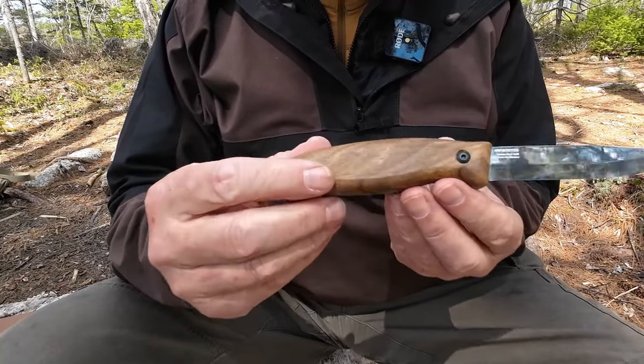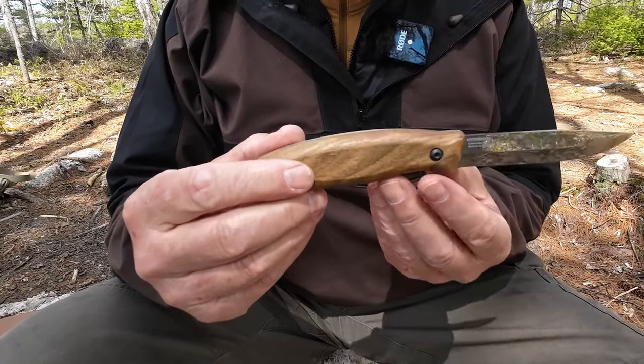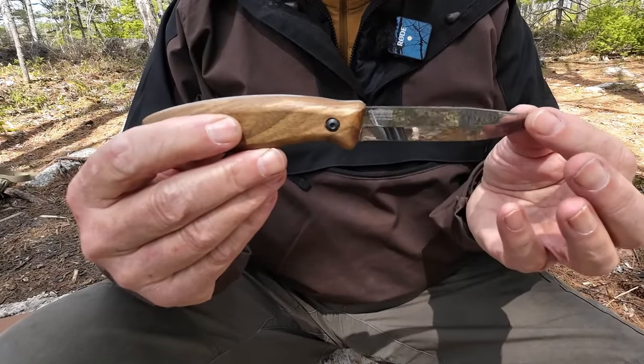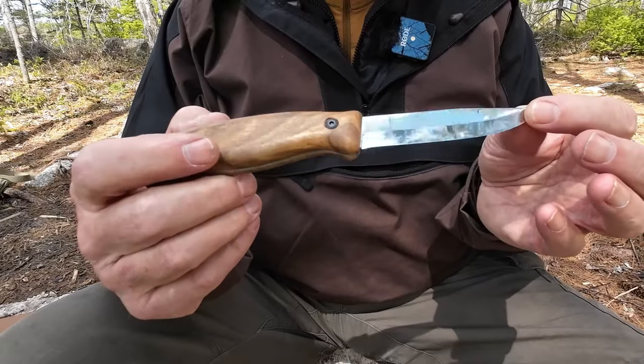Having said all of that, I'm going to do a few demonstrations with this knife, but I'm going to reserve them to what's reasonable for a knife of this size. I'm not going to be batoning it, but I will do some carving and feathering, and we'll talk about its performance.